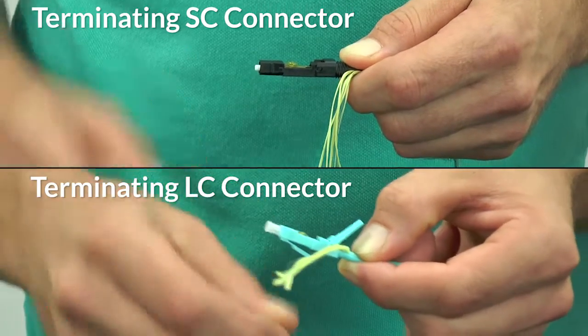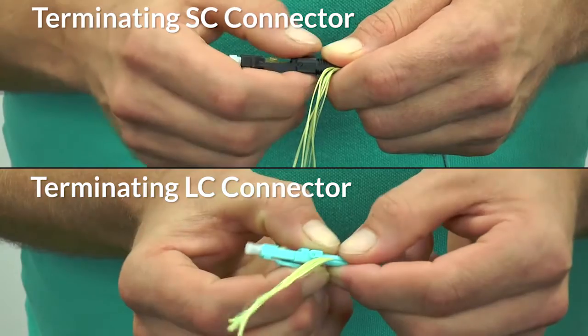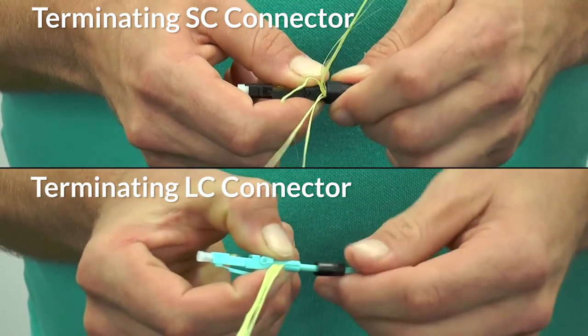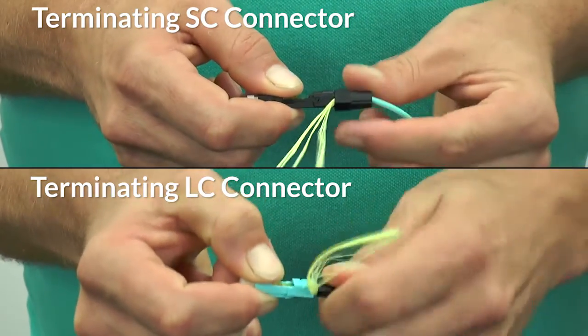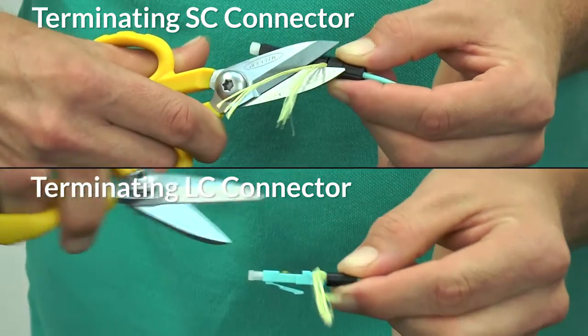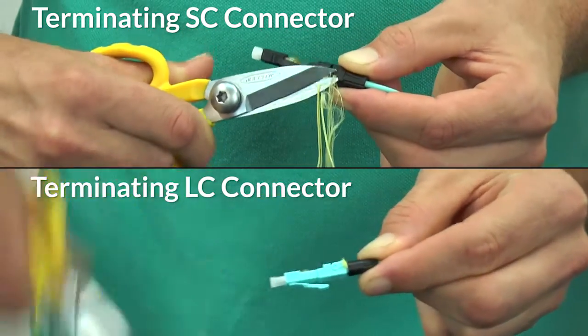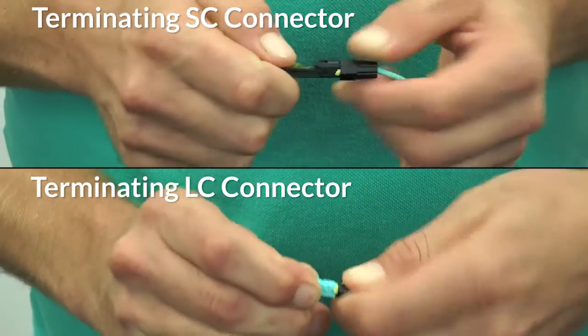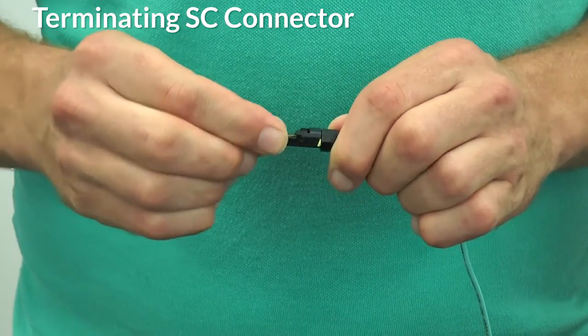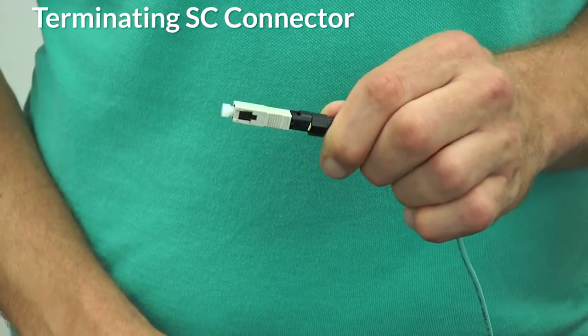As a matter of best practice, it's a good idea to replace the dust cap after removing the connector from the VFL. Then pull the Kevlar strands to one side of the clamshell and close the connector, then begin threading the boot onto the connector. After the threads are 90% of the way there, cut the remaining Kevlar strands using the cable scissors and finish threading the boot. For the SC connector, the only thing left to do is put the connector cover back onto the top of the connector.